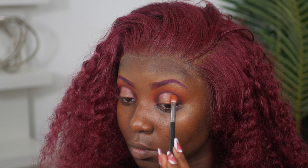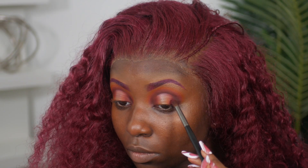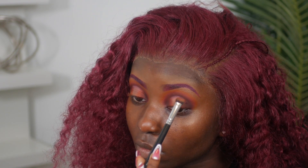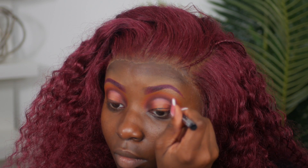I'm trying to make that line crisp. For eyeshadow, I'm going back into the orange next to the red and diffusing back and forth to get a nice ombre effect — making sure to take your time so the colors don't bleed together and lose contrast. For the very middle part, I'm going into my Juvia's Place The Nudes palette with a matte nude color. Matte really makes the eyes pop, so I went with matte over shimmer.